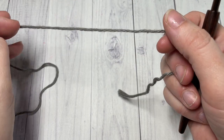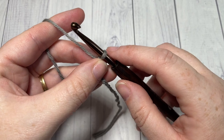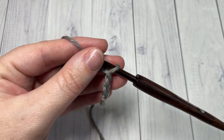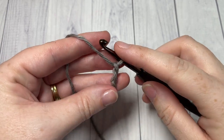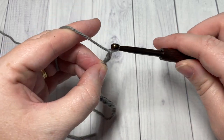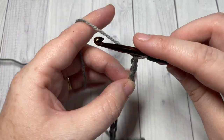We're going to start by taking our color A and making a slipknot. You're then going to work a foundation chain, and your foundation chain will need to be a multiple of eight plus two stitches. Today I'm going to chain a total of twenty-six.